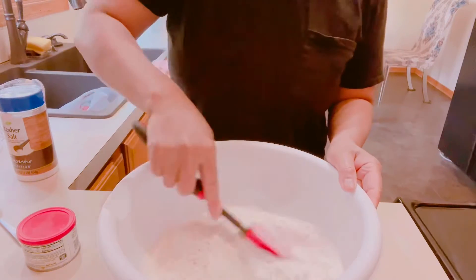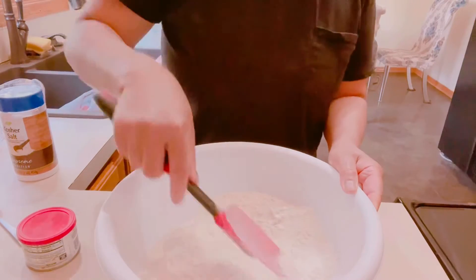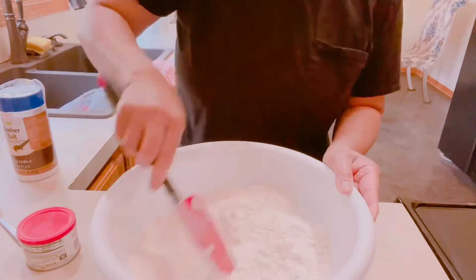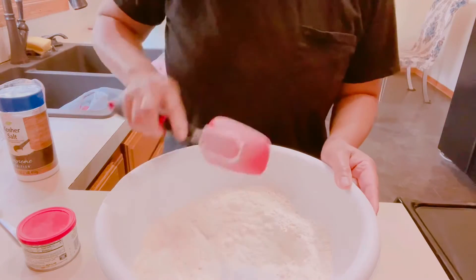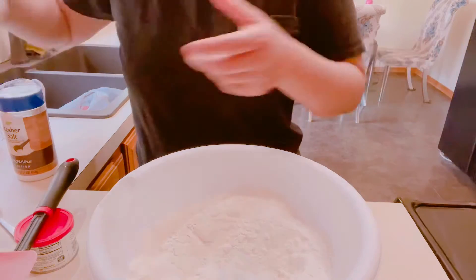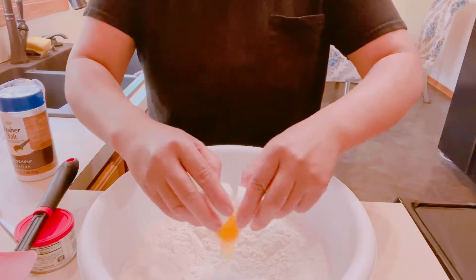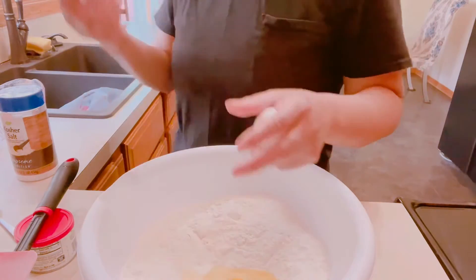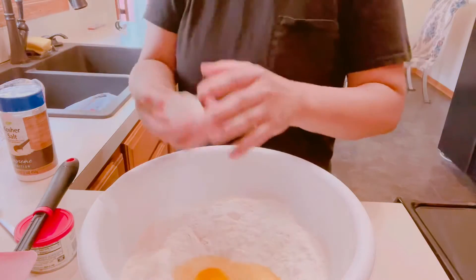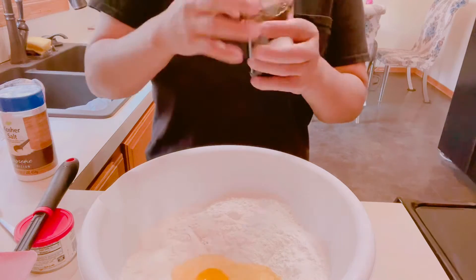Okay, then we're going to mix all the dry ingredients. Next we're going to add two small eggs, then a teaspoon of vanilla extract.